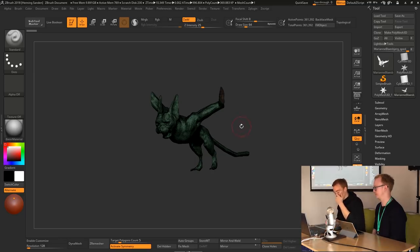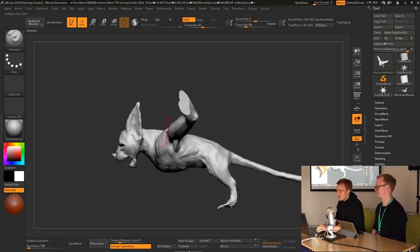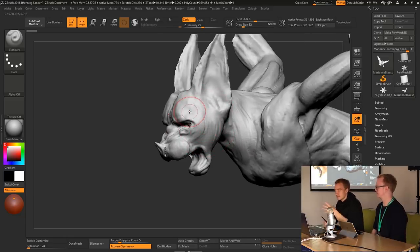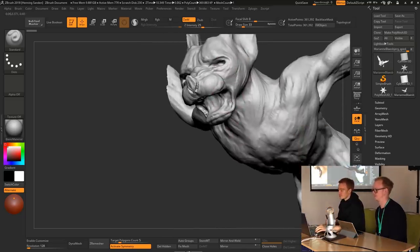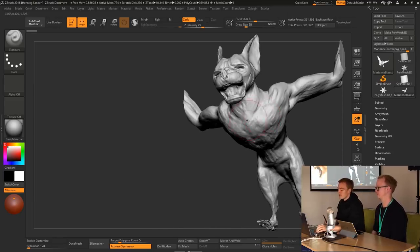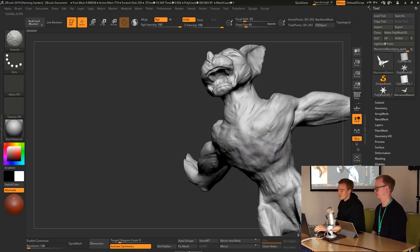So here we have this sculpt. What this student was doing, I was calling it a bat-cat — it's a combination of a bat and a cat. What we want to highlight here is clean shapes, which is really what you want to focus on when sculpting. There are also issues with the body which we'll cover a little later. Usually when we get a sculpt like this and start to go over it, the first thing we do is just destroy everything that's there.